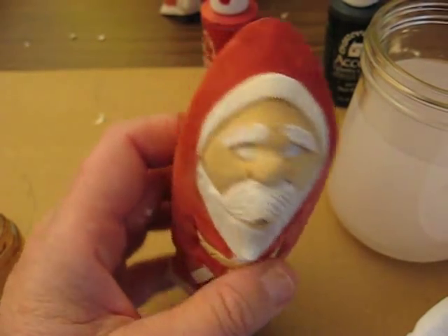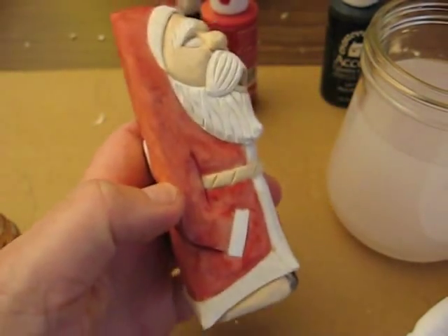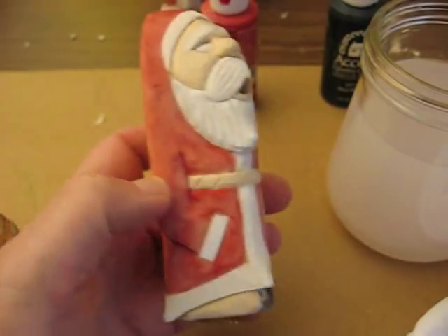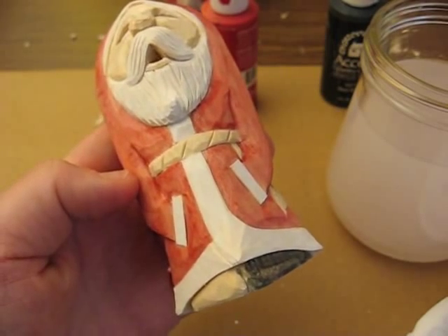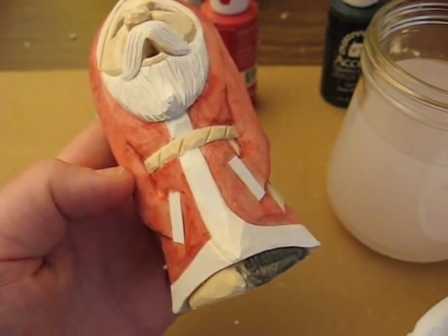Hi, welcome back. I got all the red done that you see on this Santa — we painted all the red. Now I did one of the boots already just to save a little bit of time. Now let's do the other.